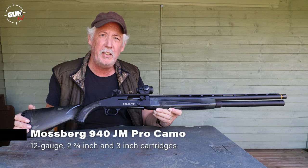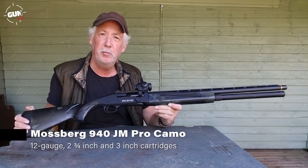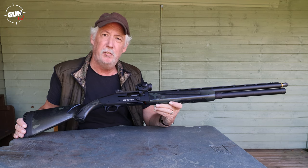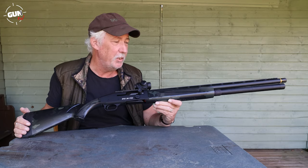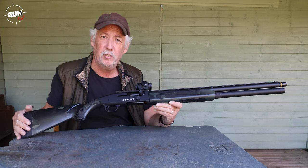Today on Gunmark TV we've got a very interesting shotgun — it's new from Mossberg, the JM Pro from their 940 series, the camo version. It's primarily meant as a competition gun but it's equally good for vermin controllers or gamekeepers who want a good extended magazine 7-shot facility. These will be FAC 7-shot in this country, although the one we've got today is one of their 3-shot versions they use for shows.